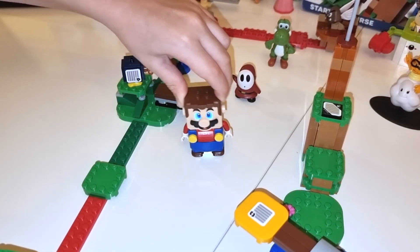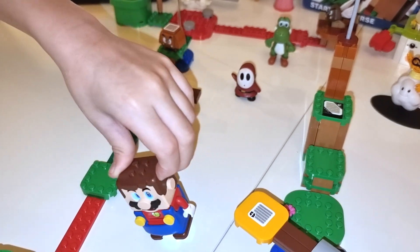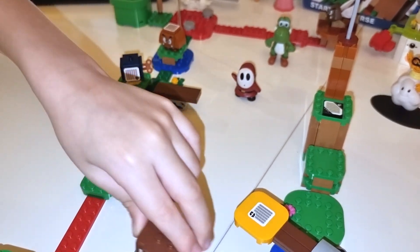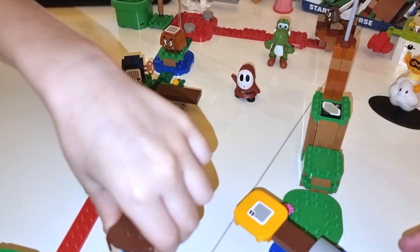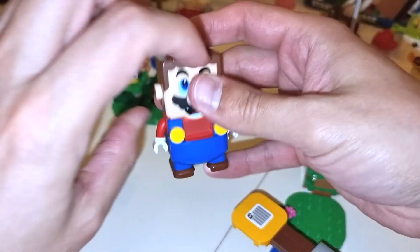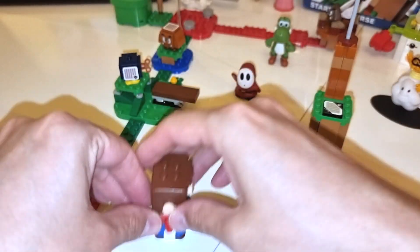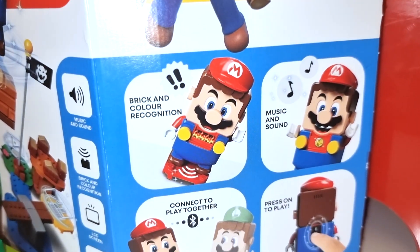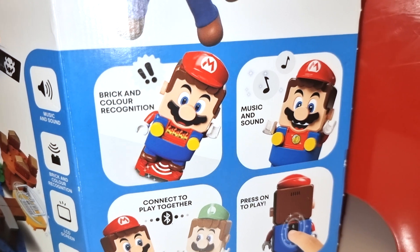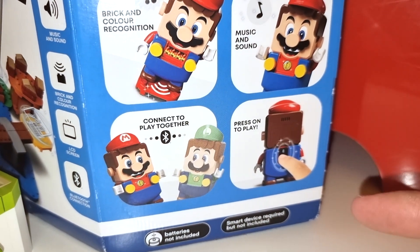Go ahead and walk. He has a speaker so you can hear the things he says. That simulates a woo-hoo. So the Super Mario Lego starter kit has brick and color recognition, music and sound, connect to play together, and of course, press to play. We're going to be talking about all of these things.